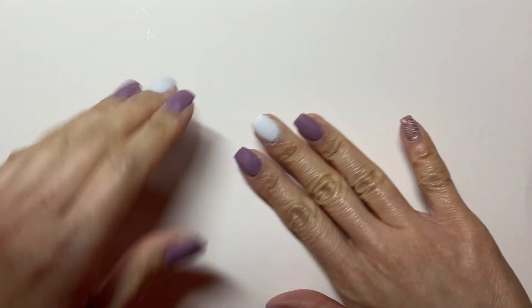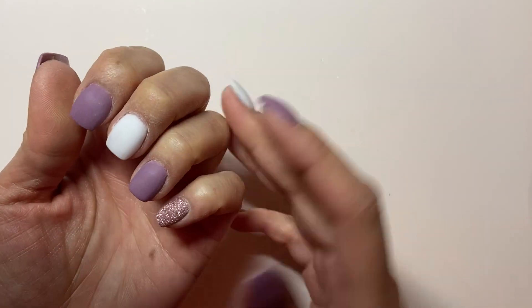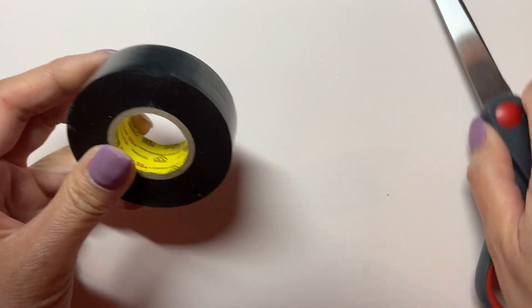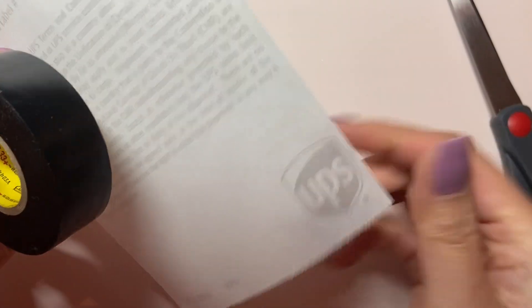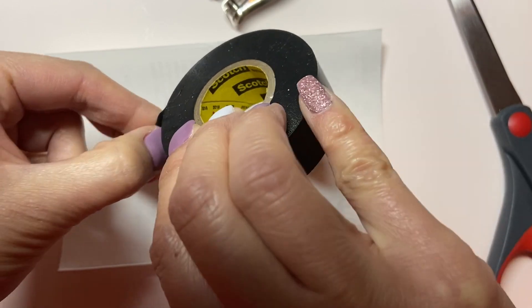I've done my dip mani up to after the buff and file step, before the second activator and top coat. I'll be adding the designs to my middle and ring fingernails. I'm taking some electrical tape — painters tape should work as well — as well as a piece of sticker backing. Those UPS receipts that they give you will work perfectly.